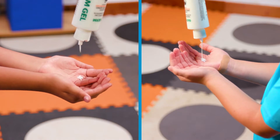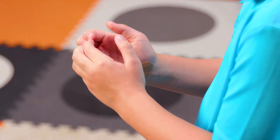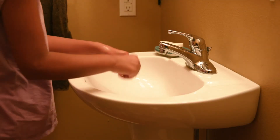First apply a dime-sized amount of glow germ gel to each volunteer's hands. Have your volunteers rub the gel onto every surface of their hands including under the fingernails. Now instruct your volunteers to wash their hands as they normally would and lightly pat their hands dry.